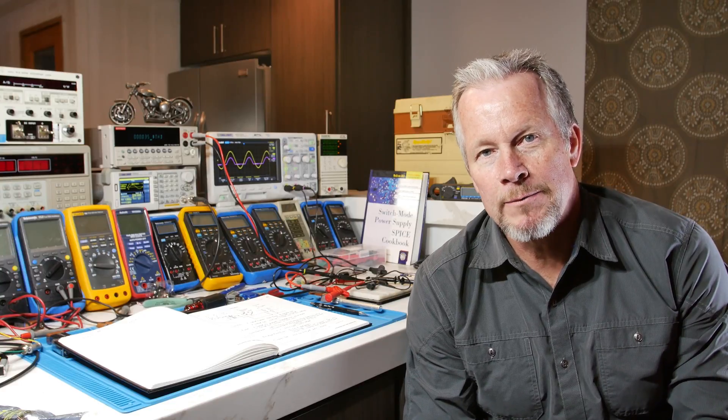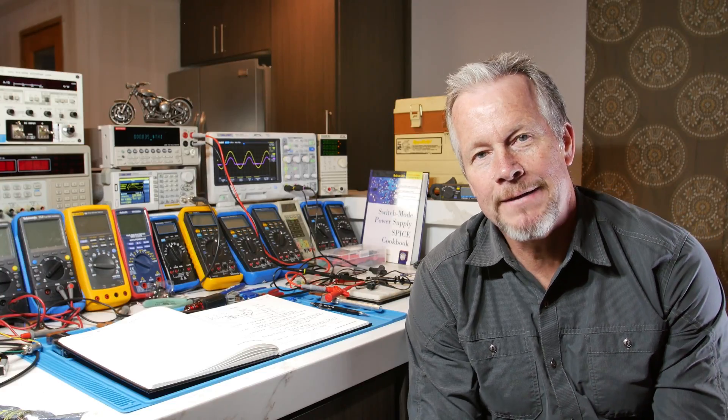Hey guys, what's up? Eddie Aujo here with KISSanalog.com. Today we're going to go over inrush current limiters, otherwise known as thermistors. We're going to go to a vendor and look to see what they have, and we're going to go over the datasheet and I'll do a little explanation.